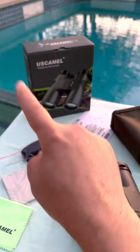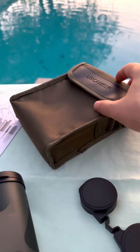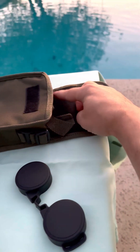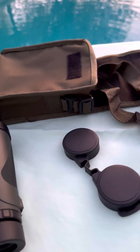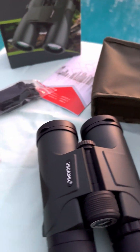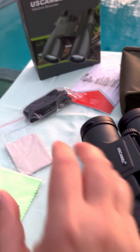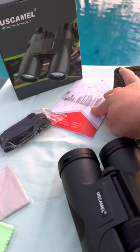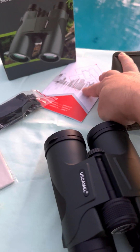They do come in this beautiful box and also inside this awesome case. It's a very nice soft case with a velcro opener. They come with a strap that can go around your shoulder when carrying them while hiking, hunting, or bird watching. They also come with cleaning pads and a strap for the binoculars themselves, plus an instruction guide with additional information about the binoculars.